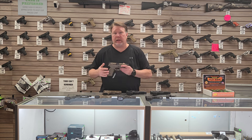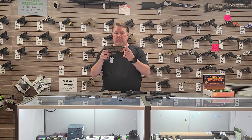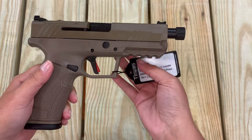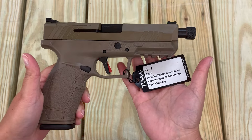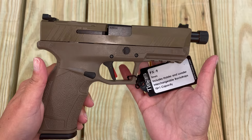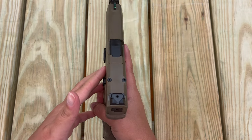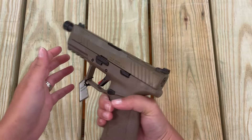We got a PX-9 Tactical right here with a threaded barrel. It's optics cut. These things have a really good trigger right out of the box. They've got high-vis sights, 18 round mags, and it's got a Cerakote finish on the top. Very nice gun.